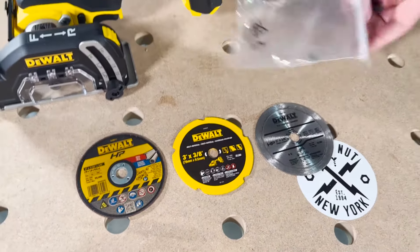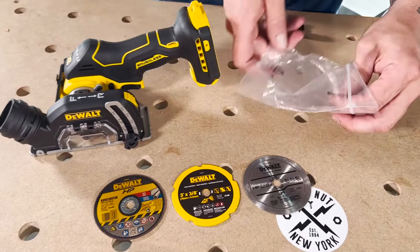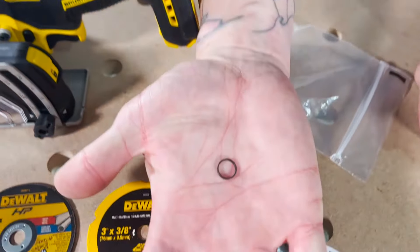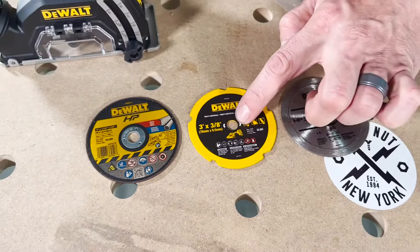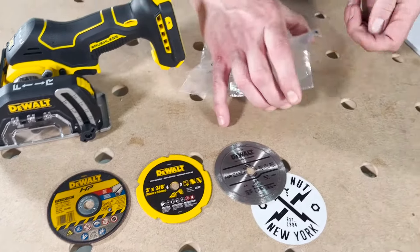If you use another brand of wheels — 3-inch — some of them are going to come with a 7/16 arbor. So DeWalt is giving you this adapter ring to put inside that to reduce it to a 3/8 arbor to work on this tool. Don't lose that — you might need it at some point.